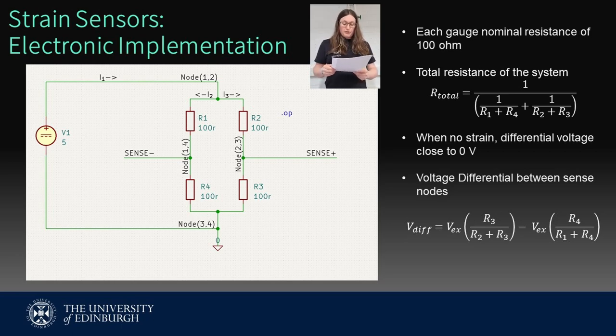The voltage differential can be calculated using the equation shown. As the change of resistance is related to strain, a model was able to be built to estimate the voltage differential given at different percentages of strain. As the material would fail under a 3% strain, this was used as the maximum possible value to base design calculations on. The voltage differential at this amount of strain would be about 300 millivolts, which makes a tidy maximum value to use for the rest of the calculations.